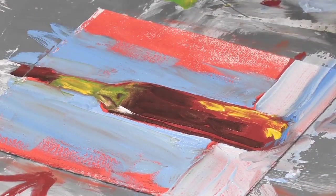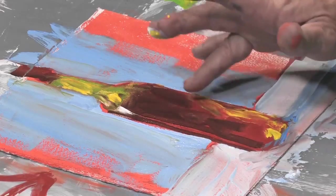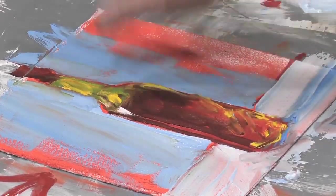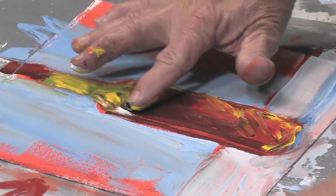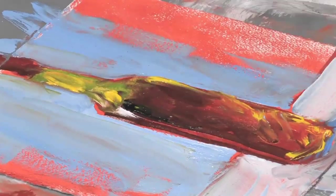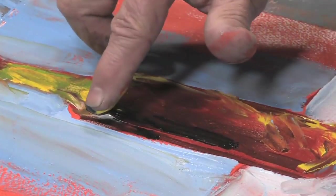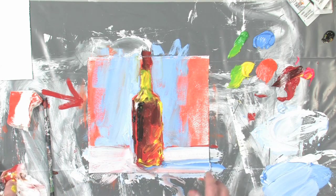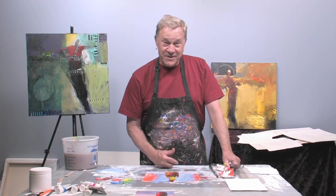Now we're adding color to it just to make it bounce around and give it that je ne sais quoi. Kick it up even more — I'll make it even darker. It's the old trick: how do you make the lights lighter? You make the darks darker. How do you make the darks darker? You make the lights lighter. There you are — one little juicy bottle. And that's your lesson for today.